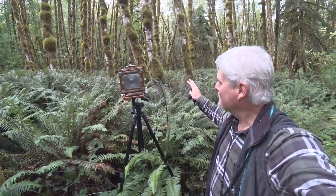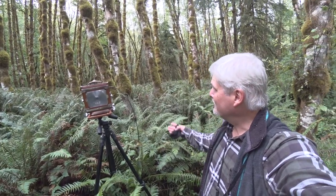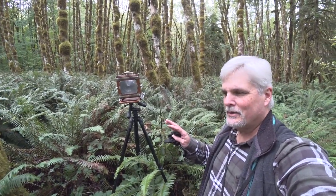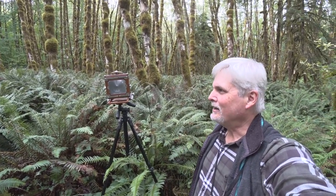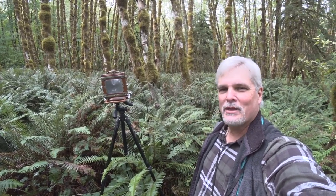We just finished out here with these really thick, chest-high ferns, and these trees kind of poking up out of them — I thought it was kind of interesting. We've got some moss and some peeling bark here on this first tree. A little bit of a breeze. Sometimes I don't mind a little bit of motion blur in the foliage. That's just the way it is sometimes. The trees are going to add enough sharpness for an anchor in the image.